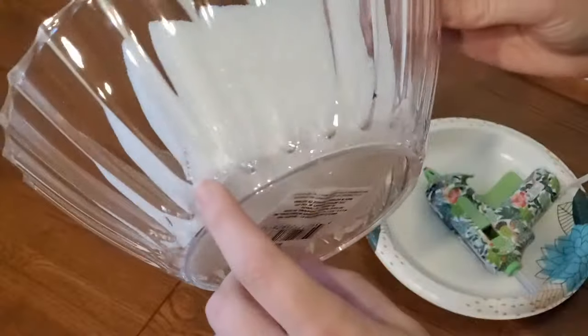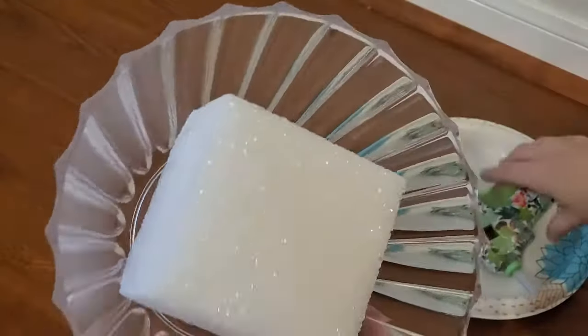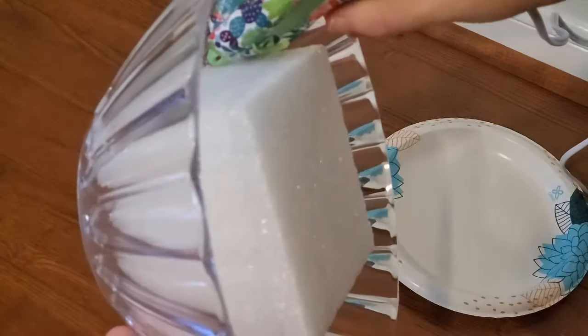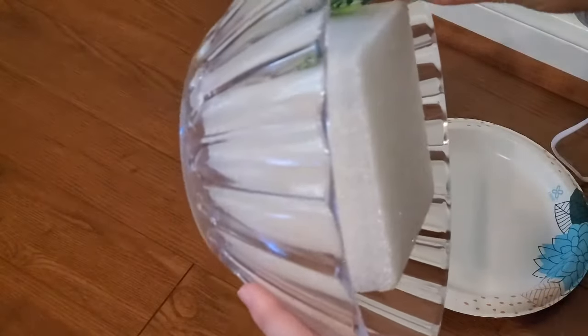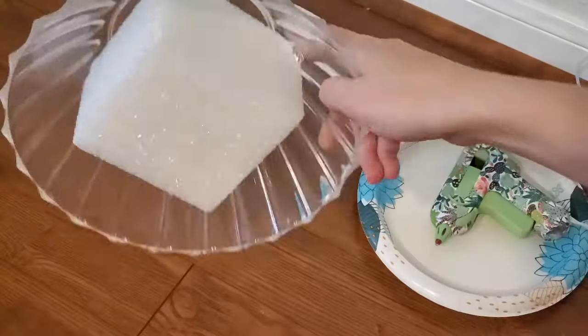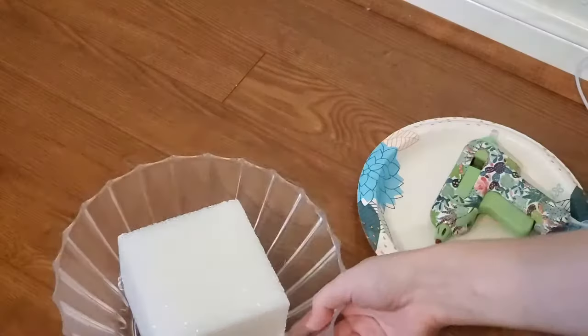It wasn't quite secure enough for me — the hot glue stuck pretty well but I'm being extra cautious, so I'm adding a little more hot glue around the corners. Once it's in there nice and secure and I know it's not going to fall off or blow away, it's time to stick it on the tomato cage.